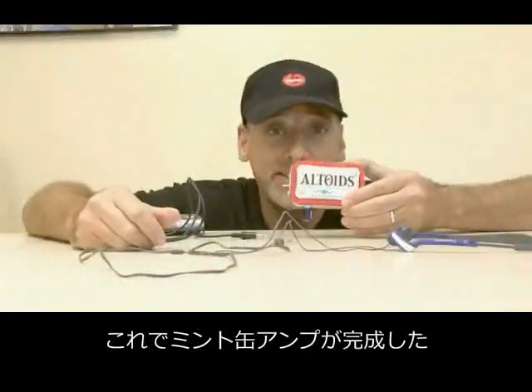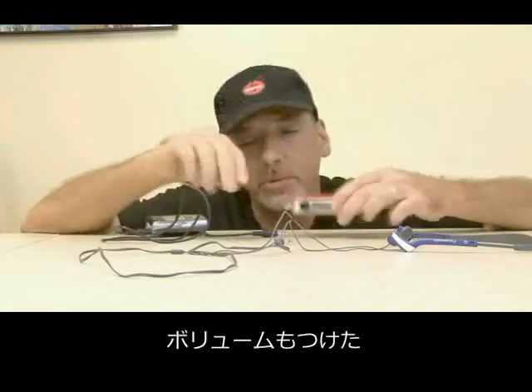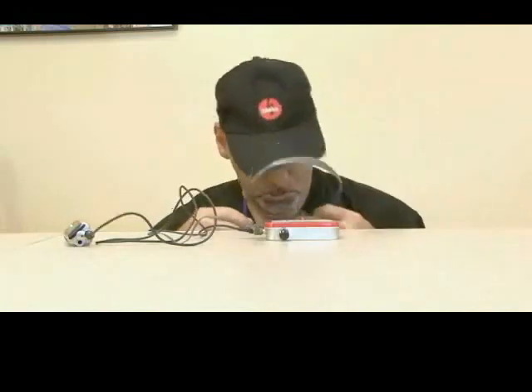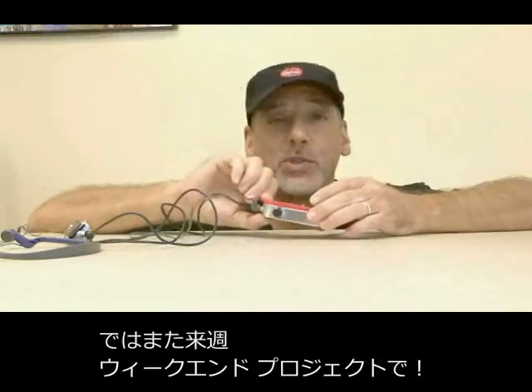The finishing touches on our mint tin amp are done, including our power switch, our input and output jacks, and also our volume control. Plugging everything in — headset on, MP3 player on, powered on mint tin amp. Let's hit play. Oh, it cranks! And the volume control works great. And there's the Altoids mint tin amp — just one more Altoids project for you to tackle. We'll see you next week with another weekend project.